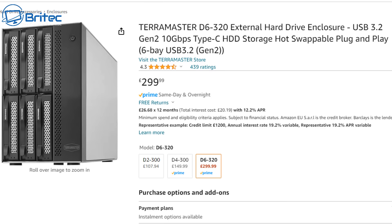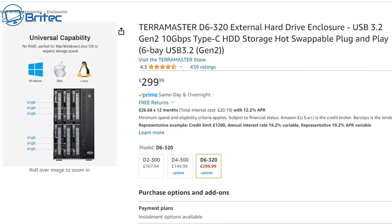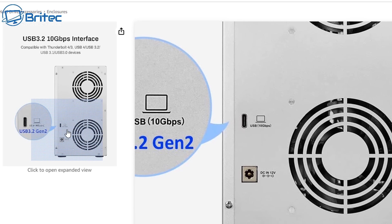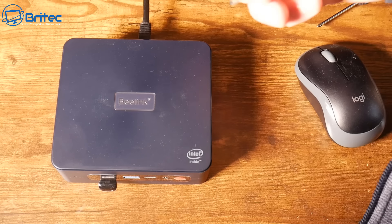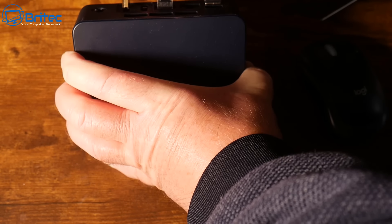If you want to add more external drives, you could use something like this — the Terramaster D6-320. It's a pretty powerful little unit with six storage bays, giving you plenty of storage. It connects via USB 3.2 Gen 2, 10Gbps, with a Type-C connector. The drives are hot-swappable, and this will give you plenty of storage for your NAS. The mini PC is plenty powerful enough, and Open Media Vault should be able to see those drives so you can share data.